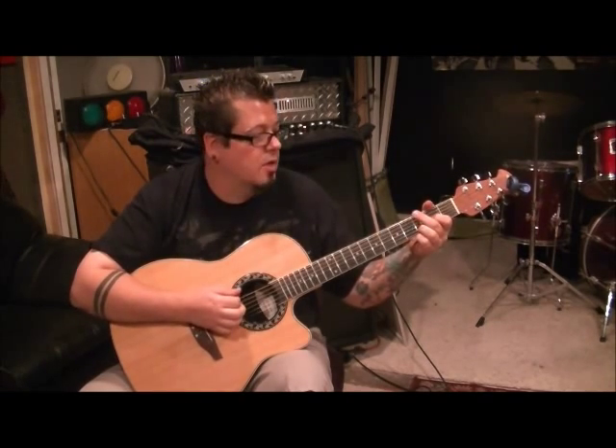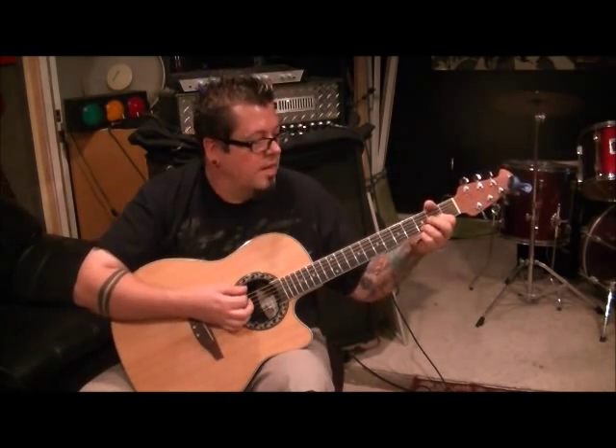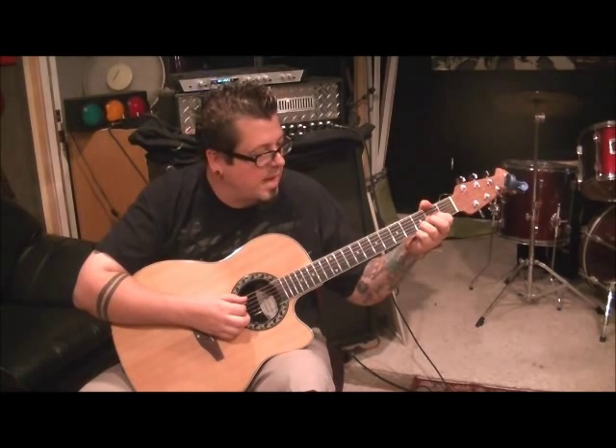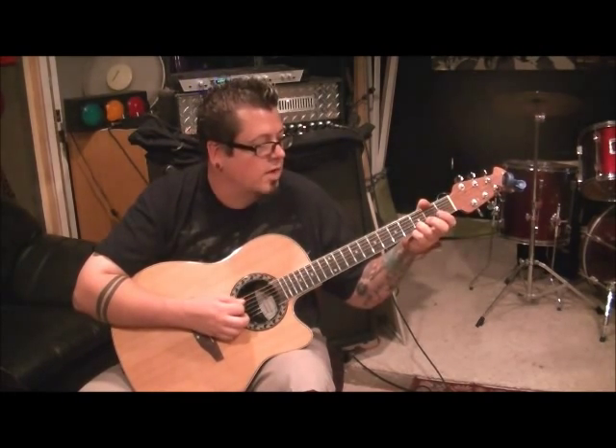Pick down-up, then go middle finger 3E down, and do like a quarter-step bend, open E after that twice. Then your thumb mutes the low E so you don't accidentally hit that. We're gonna strum A, D, G, and B, but lift your first finger off, leave your third finger where it's at.